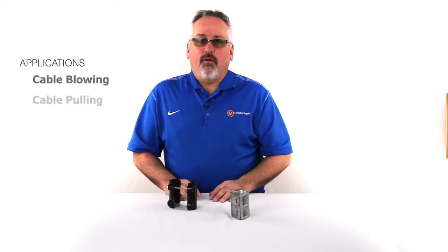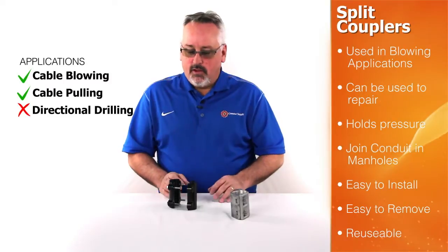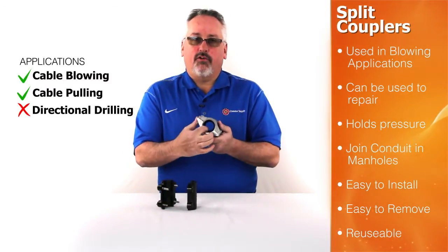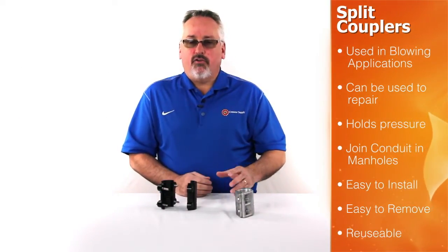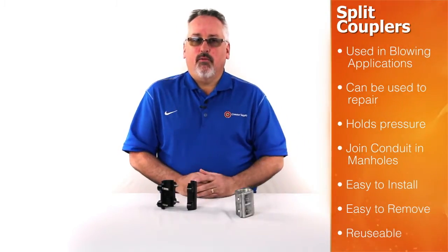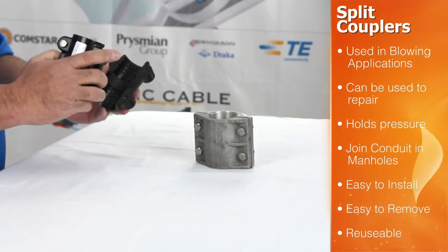Split style couplers are primarily used in cable blowing installations and can also be used in repair applications. There's a gasket inside the coupling and that is what allows it to hold pressure. In blowing applications, these couplings can be used to join together conduits within manholes and also to join the leading edge conduit that goes from the manhole up to your fiber blower. These couplings are easy to install and remove in the field and they are reusable.